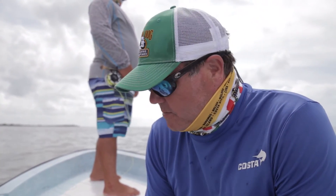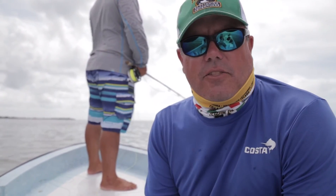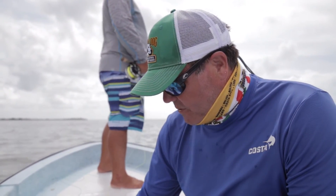Ian Davis here from Yellow Dog Fly Fishing Adventures. We're going to talk about some fly selections for fishing the flats. One of the most important things about fly selection is the eyes on the hook, and we have a few different styles.